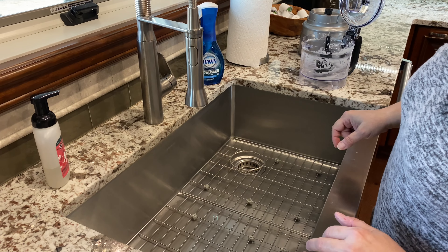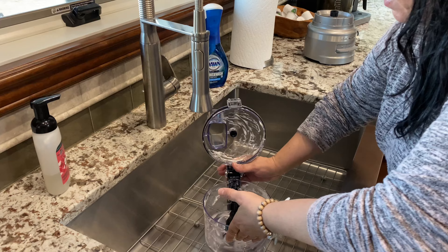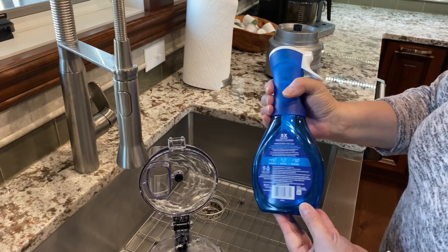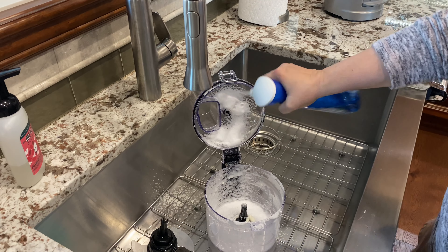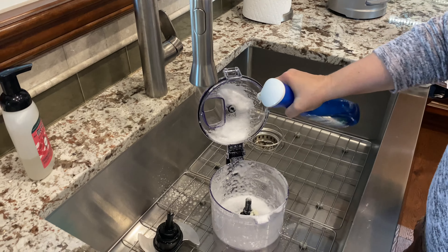Hello everyone, welcome back to my channel. I just got done making Lebanese garlic sauce, which was in here, and I wanted to see how this Dawn Power Wash works. It says on the back that you spray, wipe, and rinse. So I'm going to spray it in here and see if it gets rid of the garlic smell. I'm spraying it all in there and I'm going to let it set for a few minutes.